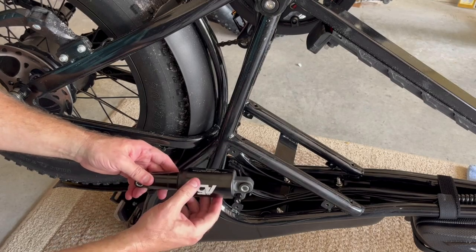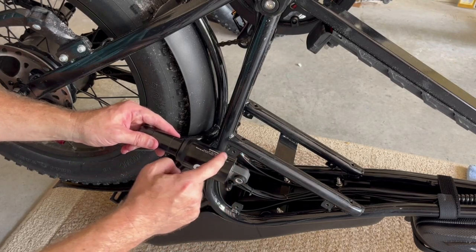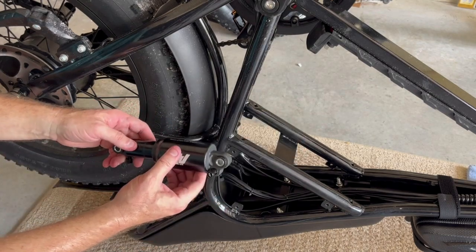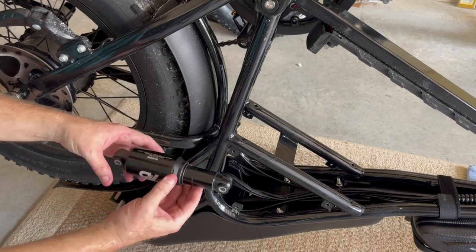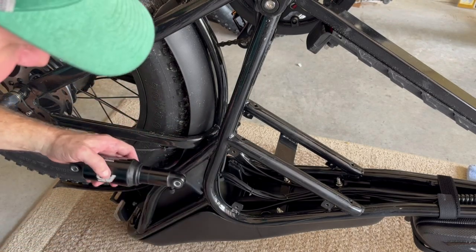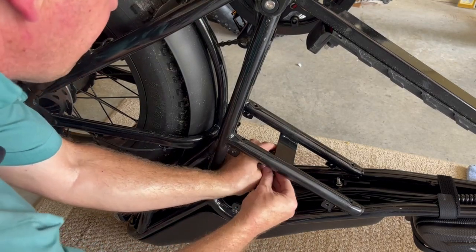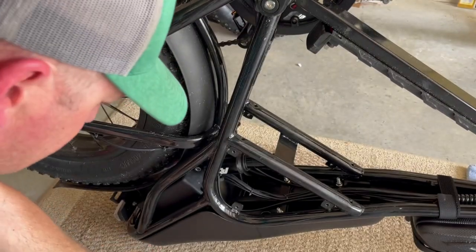I found something out: I installed the shock in one direction and when I brought it up, this portion of the cylinder interfered with the support. So what I'm going to do is invert it and put the nozzle up — that should definitely clear the mount and the clevis. I'm going to install it that way.